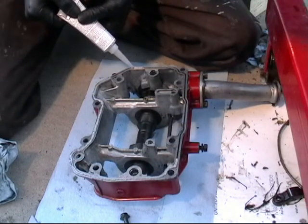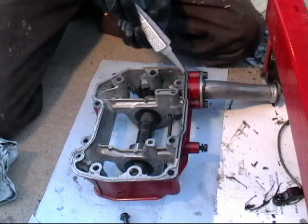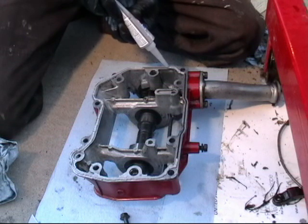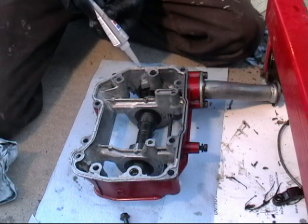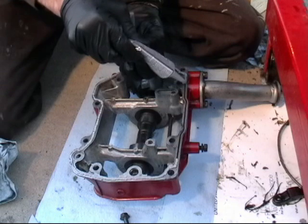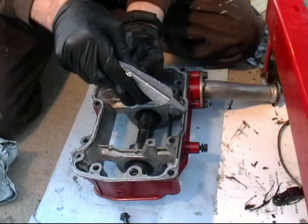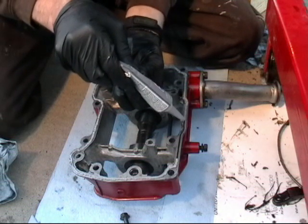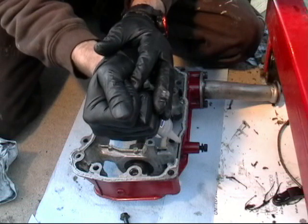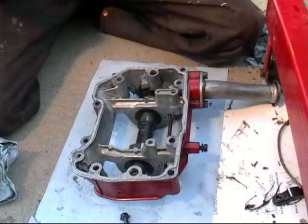This is Permatex Ultra Grey — it's similar to an anaerobic sealer. It's good for bonding aluminum halves together, appropriate for motorcycle engines, moped engines, case halves, and probably good to use on a transmission if you ever split it. It's more economical and readily available than tri-bond or similar products. It's generally available at any off-the-shelf auto chain retailer, and any generic gray variant — mega gray or similar — is essentially the same stuff.